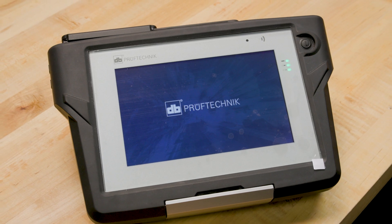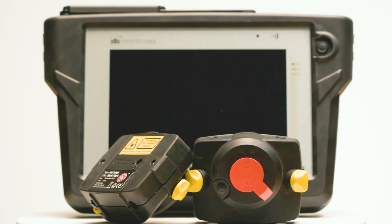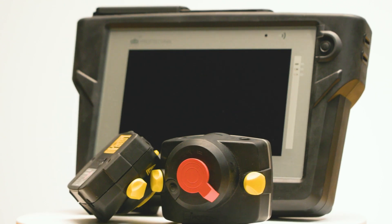Right out of the box, the Opti-Line Touch impresses with its sleek design and user-friendly interface. It's equipped with single laser technology, ensuring high precision and ease of use. The device is robust, built to withstand tough industrial environments.